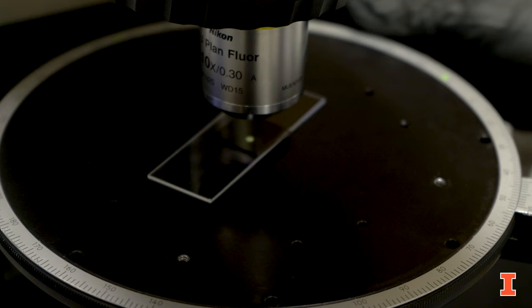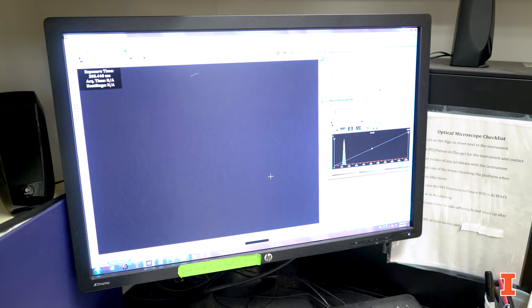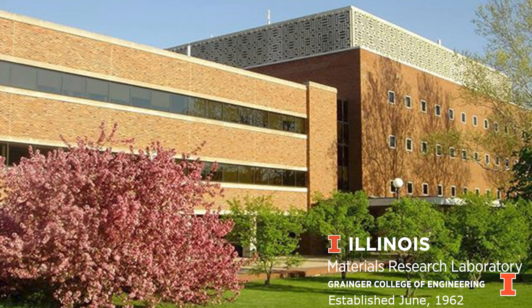After we deposit our thin film we're going to do optical characterization using a polarized microscope that we have in the lab. We can also do other microscopic characterizations using AFM, SEM, and TEM. We actually have all these facilities at U of I at our Materials Research Laboratory.